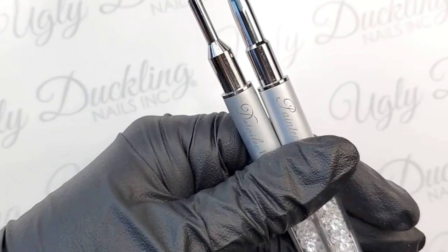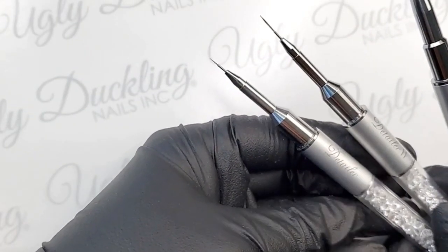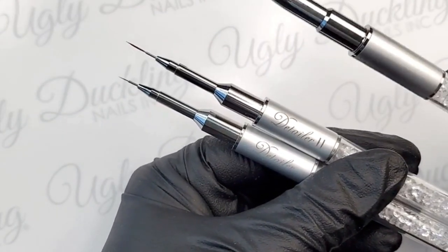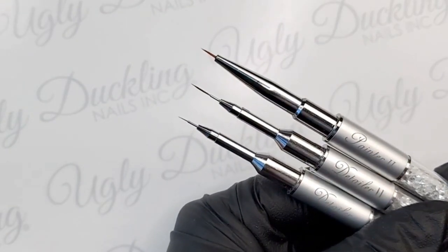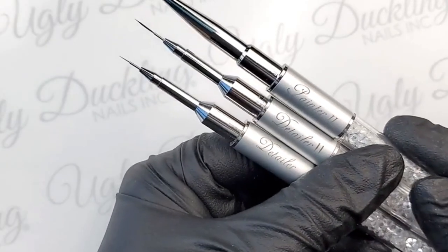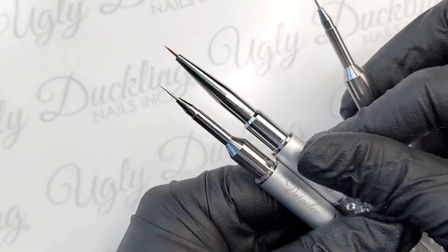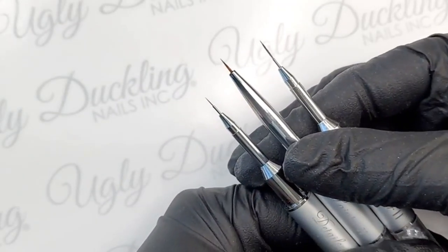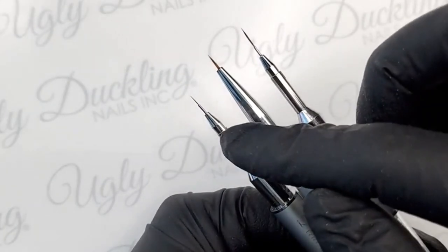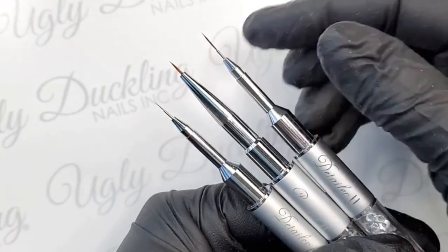Let me give you guys a side-by-side comparison. We have our original Detailer, which is this tiny little baby, then our Detailer 2, which is definitely my favorite brush. Now we've introduced our Painter 2. The Painter 2 has more bristles than the Detailer and Detailer 2. It's shorter than the Detailer 2 but a little longer than the Detailer, and fuller than both. This brush is great for precise work and filling in small areas.